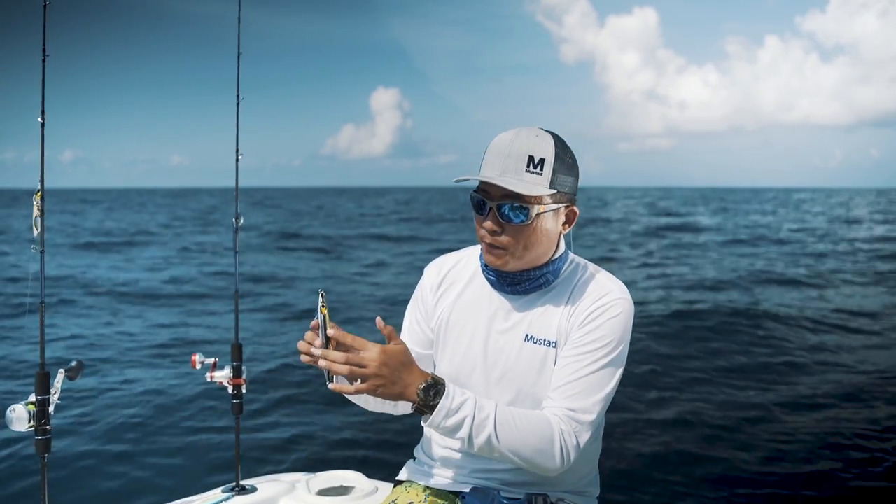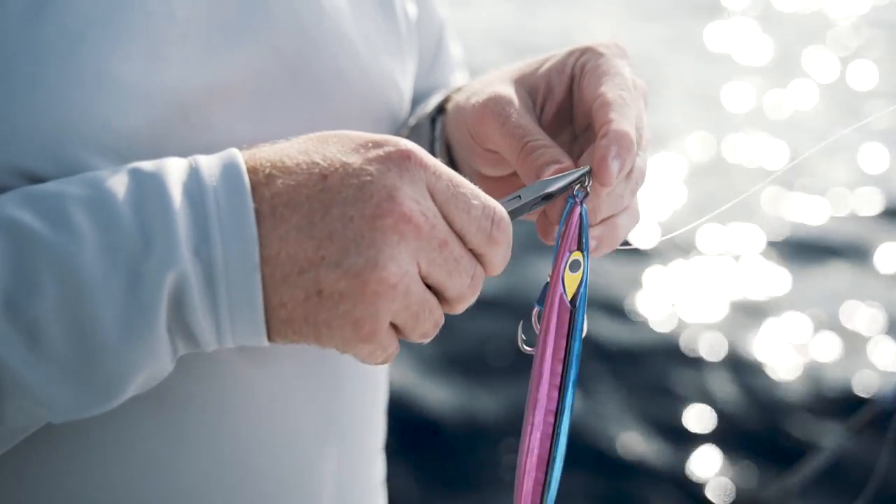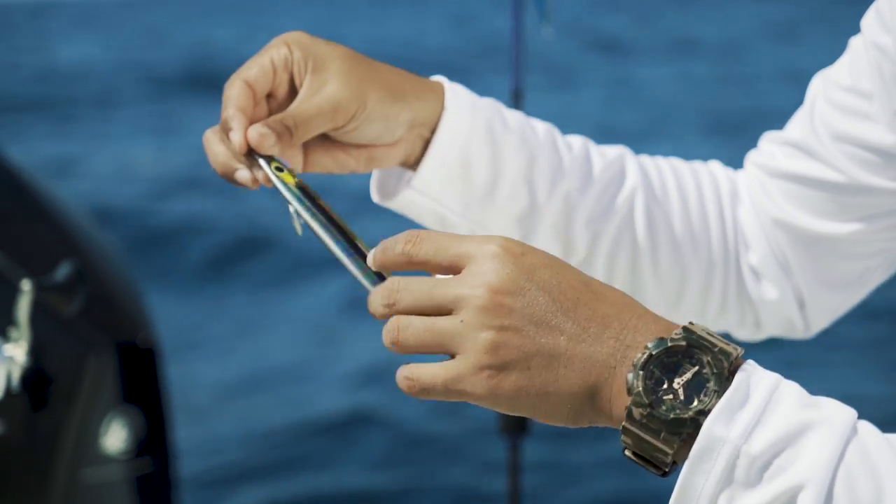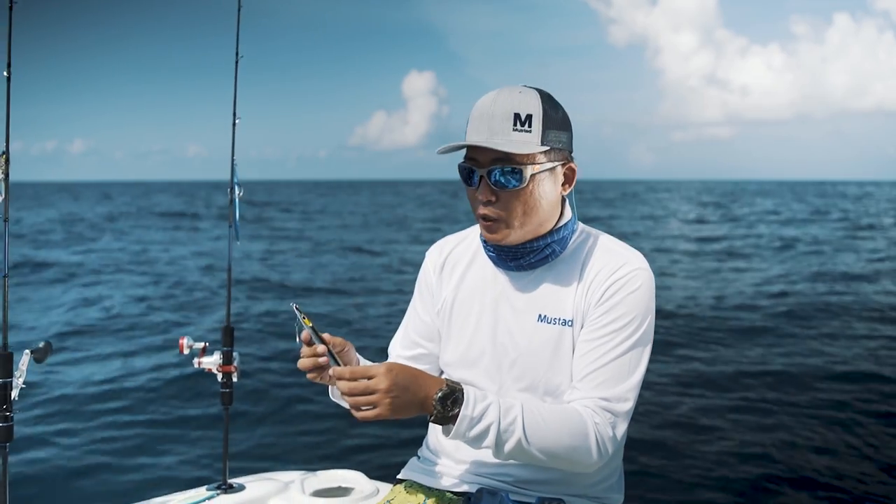It is going to roll this way every time it goes down. And you can see that we have got the jig painted in two different colours, one on each side, so that when it goes downwards and it flutters, it's going to show up like a blinking light. And this really attracts fish.